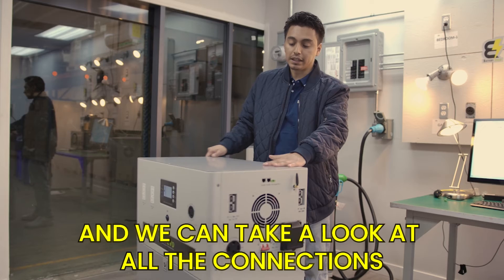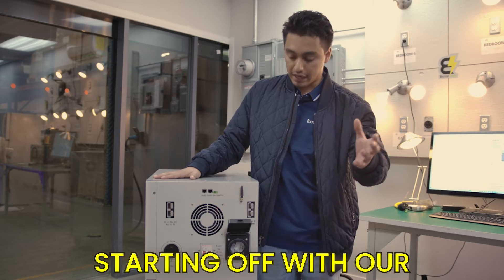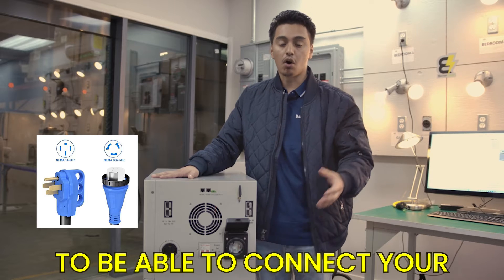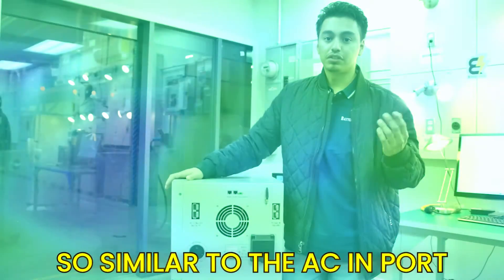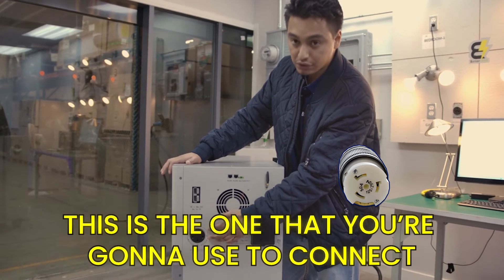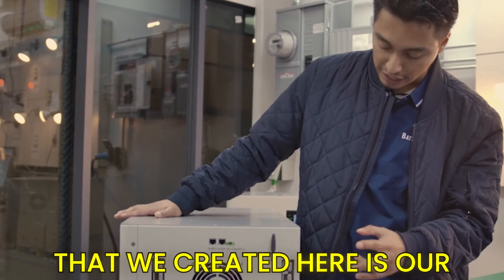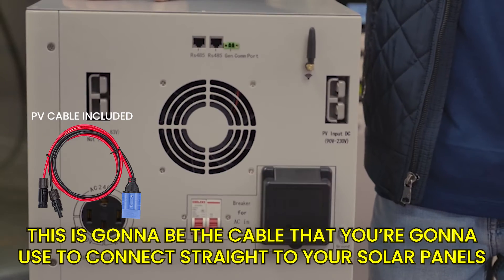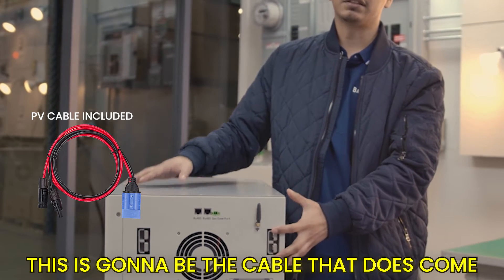Now let's look at all the connections on the side panel of the Walrus. Starting with the AC in port, which is an SS2-50P port — this is what you use to connect your home's AC grid power straight into the Walrus to charge it. We also have an AC out port using a NEMA 21-15R port, which you'll use to connect back to your sub panel and get the battery's power out. Another plug-and-play feature is the 90-volt to 230-volt PV input for connecting straight to your solar panels — this cable does come included with the Walrus.